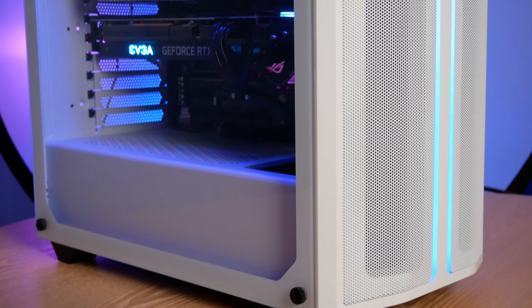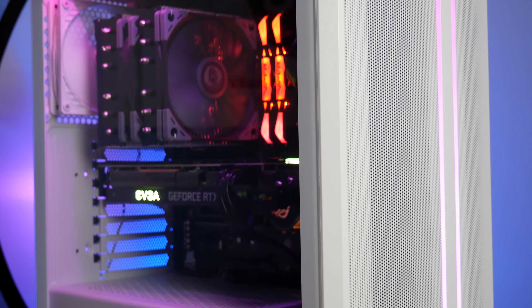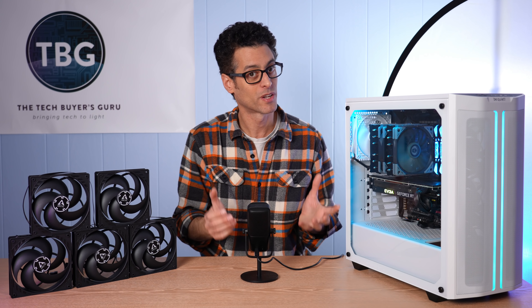Hey there, I'm Ari from The Tech Buyer's Guru and I've got another product shootout for you here on the channel today, but this one's going to be a little bit different because I'm not testing products from different brands, I'm not even testing different products from the same brand. I'm testing a single product, the Arctic P12 PWM fan, but I'm testing six of them in my Be Quiet Pure Base 500DX chassis to show the optimal setup in terms of number and placement inside the chassis for best thermal and noise performance.